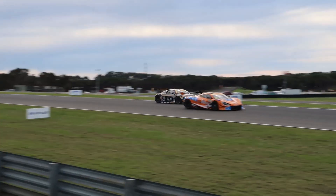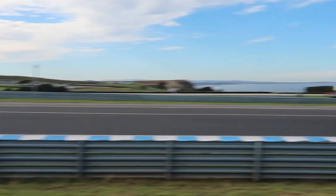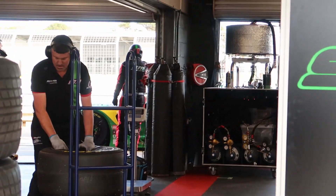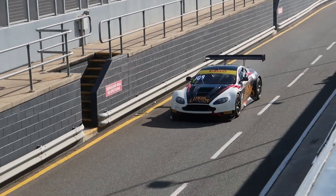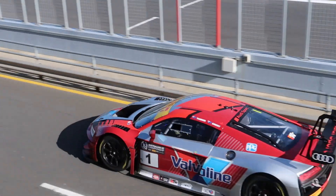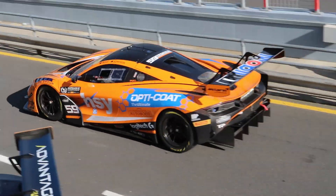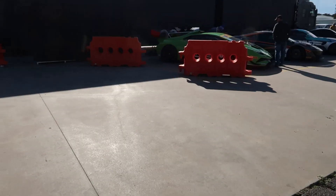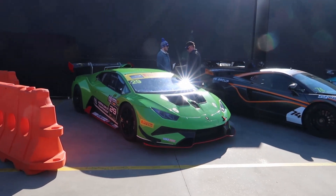We'll be right back. And right here we have a bunch of cars that I like to call from road to race.